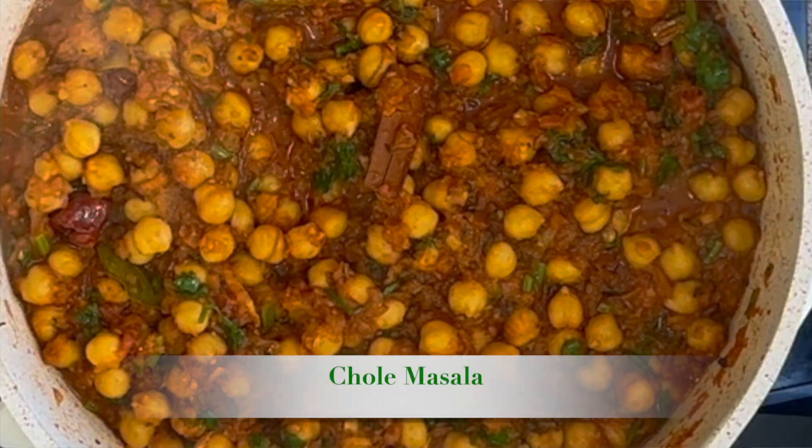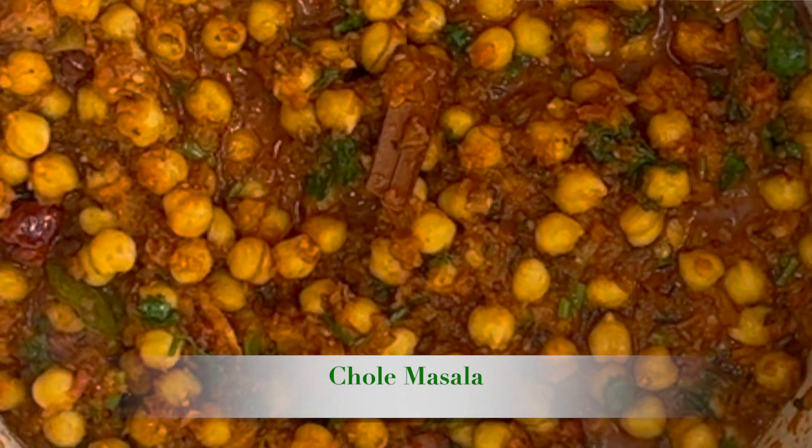Today we are going to make chole masala. Do you know what that is? I have no idea. It's basically chickpea curry. Sounds good. It's very popular at Indian restaurants and actually it's one of my son's favorite dish — he loves chickpea curry. And it sounds vegetarian. It is. And we're going to do it simple and fast, so stay tuned.